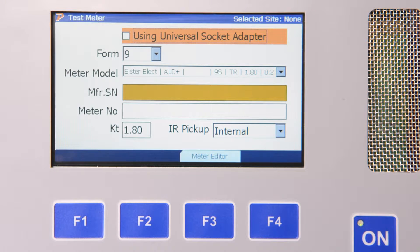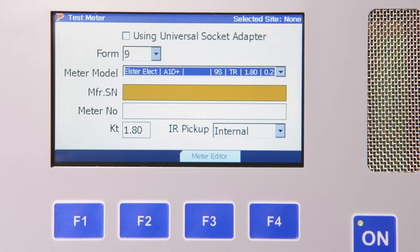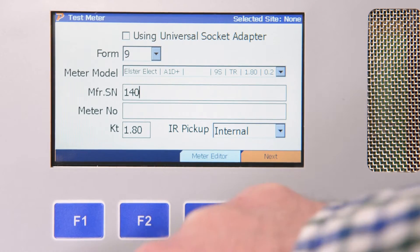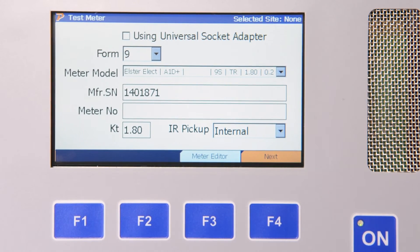We then need to pick the correct form of meter we wish to test — in this case, a 9S. We can then choose the actual meter we are testing from the meter database, which includes the manufacturer, model, and accuracy class of the meter. We then enter the meter serial number, the KT of the meter, and choose our IR pickup version. Since we are using the integrated adjustable IR pulse detector for this test, we choose Internal for this option. For testing electromechanical meters, we would be using a different detector that is simply attached to the 4 Series. We then hit F4 to continue.